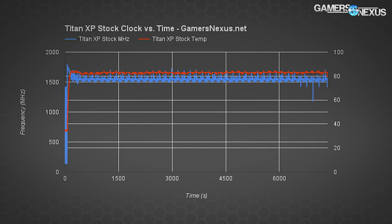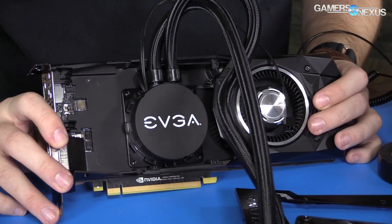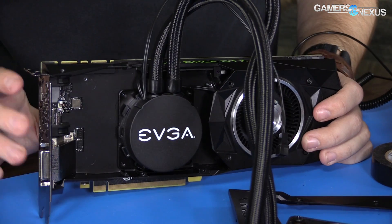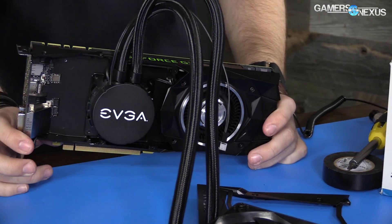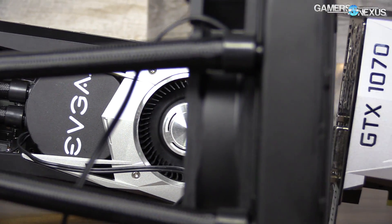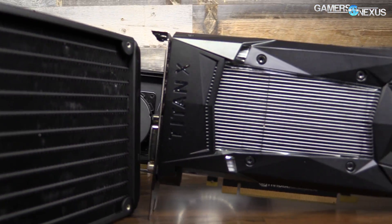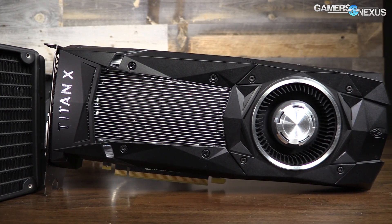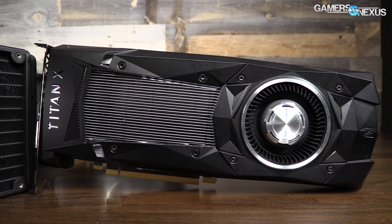Like GP104-400, the Titan XP runs 8 TMUs per SM, totaling 224 texture map units. The base clock operates at 1,531 MHz, with the stock cooler often hitting 1,700 MHz or higher during load. We pushed to nearly 2,000 MHz in our liquid-cooled content with no overclock. Memory operates at 10 Gbps with GDDR5X from Micron, and on-board VRAM is 12 GB versus 8 GB on the GTX 1080.